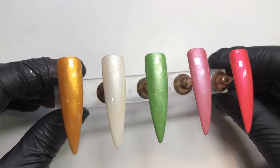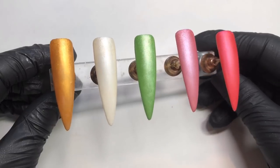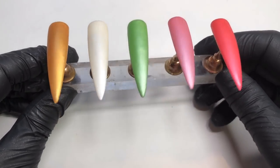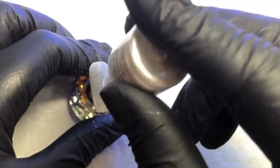I also went ahead and applied a matte top coat as well, so this is how it looks with a matte top coat — just in case you were wondering. I think it looks gorgeous either way. Moving into the design now — I've gone ahead and applied a white gel polish.